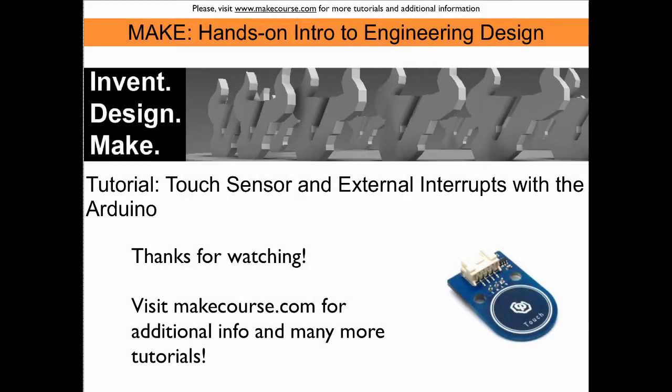This concludes our tutorial about the touch sensor and the use of external interrupts with the Arduino. Thanks for watching.